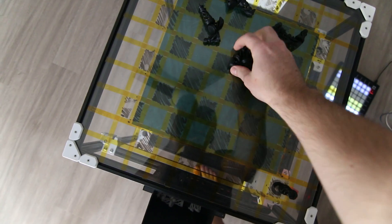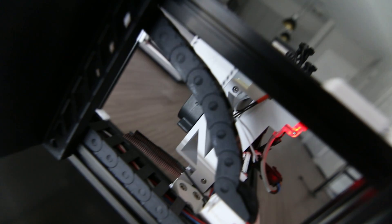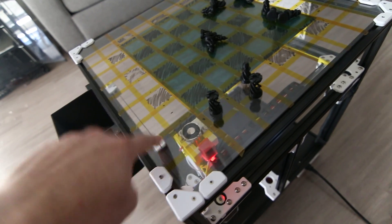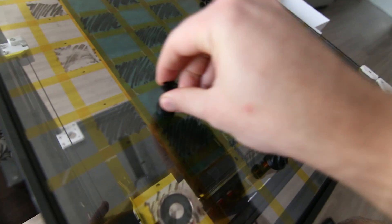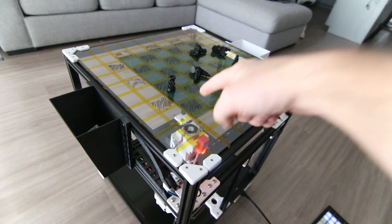The cool part about these pieces is that inside each one is an actual magnet - every single piece has a magnet inlaid inside so they can be picked up by an electromagnet underneath. This went through a couple of iterations to get an electromagnet with the right force to pull pieces to the correct distance. This green piece of magnetic paper was originally used for testing so I could see when the magnet was on or off - super useful while building.